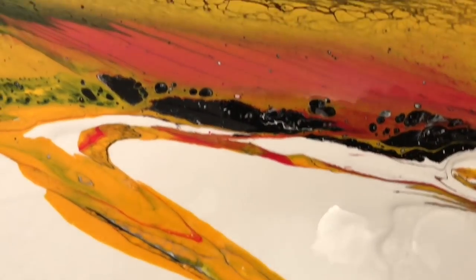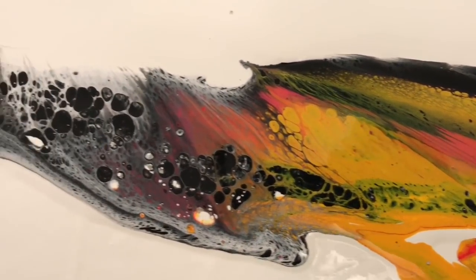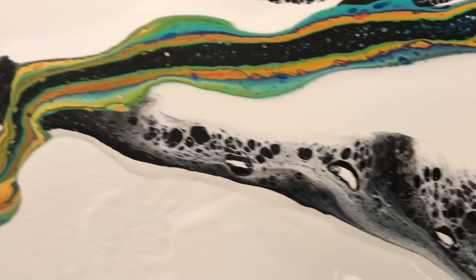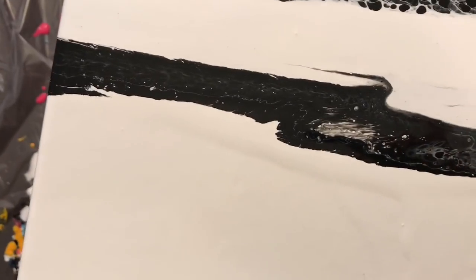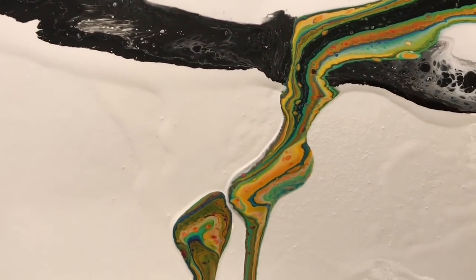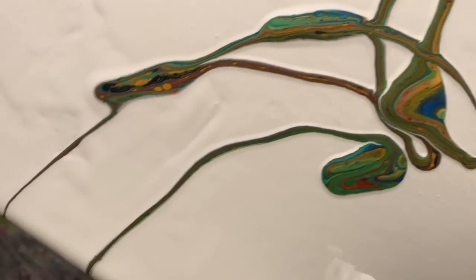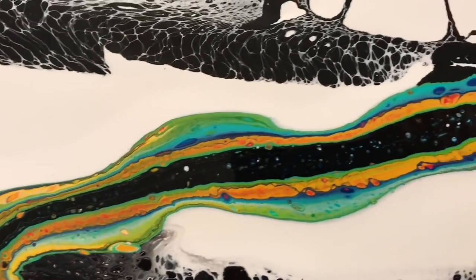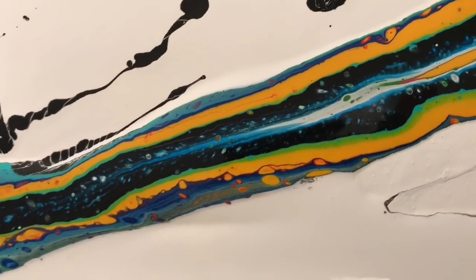So this is the close-up — you can see there are a lot of really neat effects going on. I can't believe the cells I'm getting without any silicone; it's just great because it means there isn't any cleanup when the painting dries, and I think it adds to the overall integrity of it. The ribbon was also really cool — I really love the fact that there's this teal stripe all throughout it. Overall I'm happy with this: it's kind of splashy, but when you get up close and look at the details I think it's really deep.